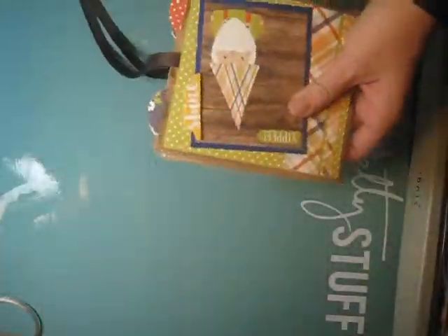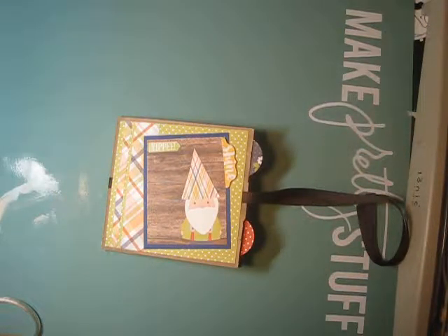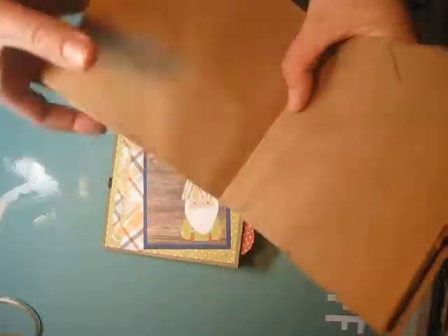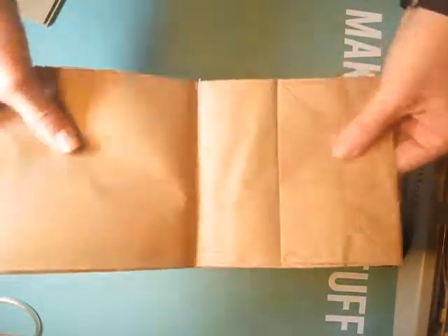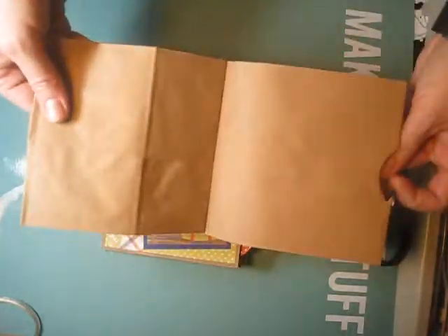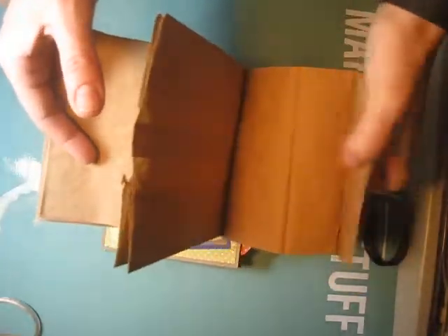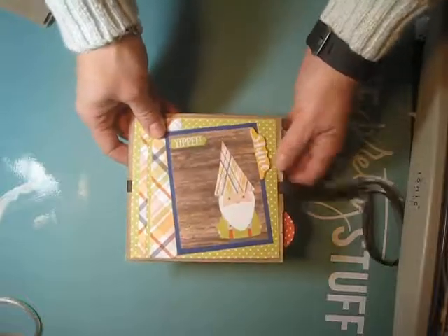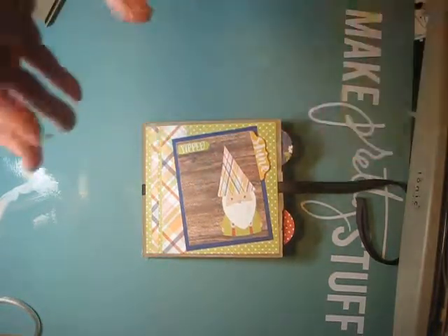This is the mini album I made, and I also have a blank one to show you. As you can see, it is three paper bags sewn together — this way with the bag bottom, then this way with the bag open, then the bag bottom again — and they're sewn right up the middle.